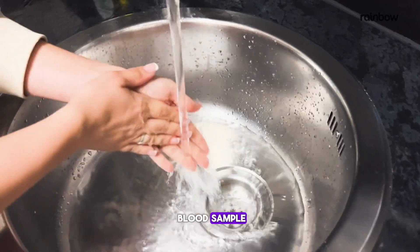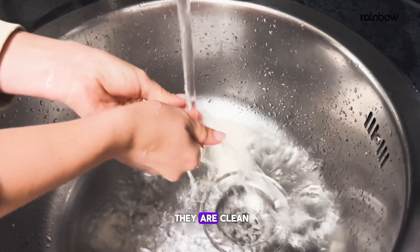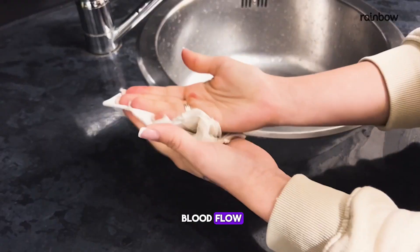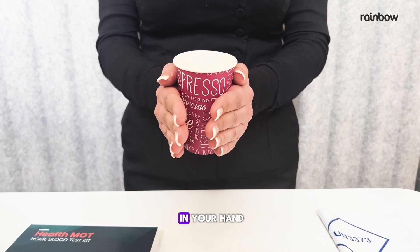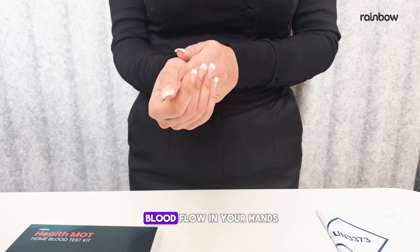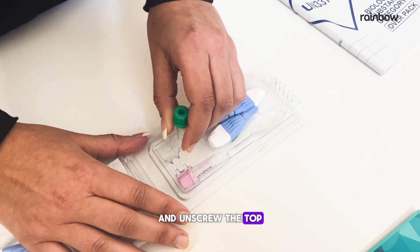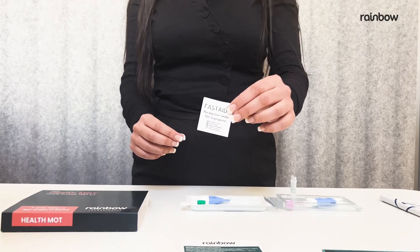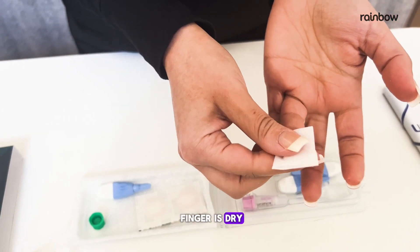Now let's take your blood sample. Begin by washing your hands in warm soapy water to ensure they are clean and to help with blood flow. Make sure they are completely dry. You could hold a cup of warm drink in your hand to help with circulation. Gently massage to encourage blood flow in your hands. Place the tube upright in the plastic wallet and unscrew the top. Clean the chosen finger with the alcohol swab and wait until the finger is dry.